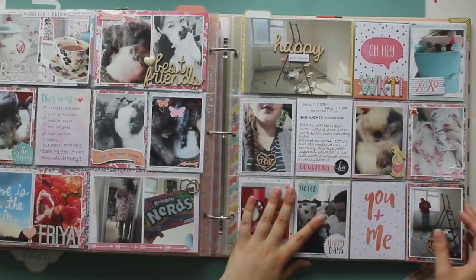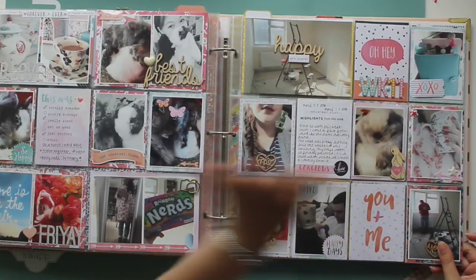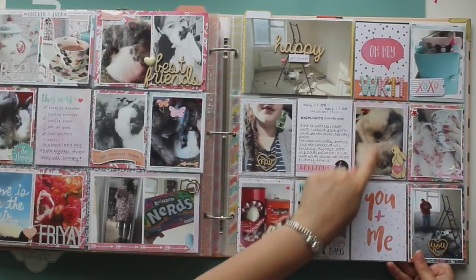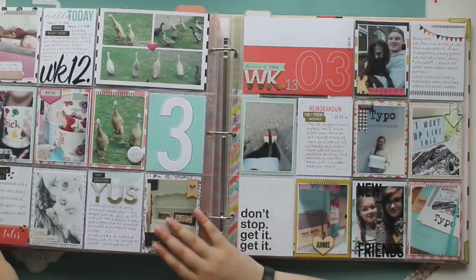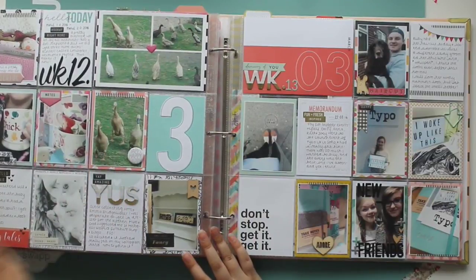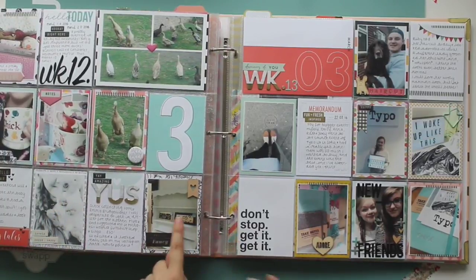I used the Coco Vanilla Studios collection for week eleven. My craft room was painted — I'm actually sat in my craft room right now. It was nearly Easter as well, and this is the little bunny who became mine. Week twelve, we got three new ducks, there's more Emma Bridgewater, we went to visit the little bunny I was getting, and I got my first dresser.